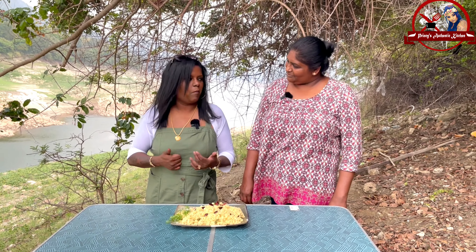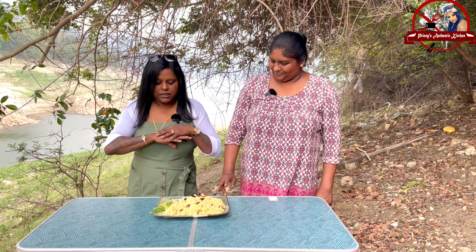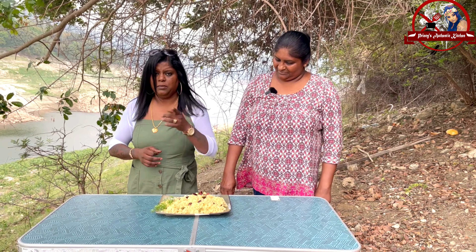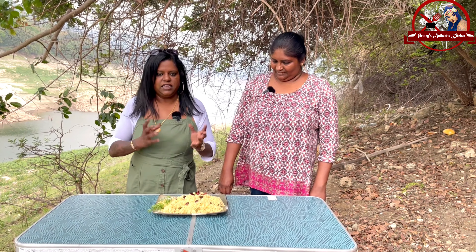There is a lot of margarine. I told you a little bit of margarine, but it is perfect. It tastes like margarine. Please tell us in the comments.